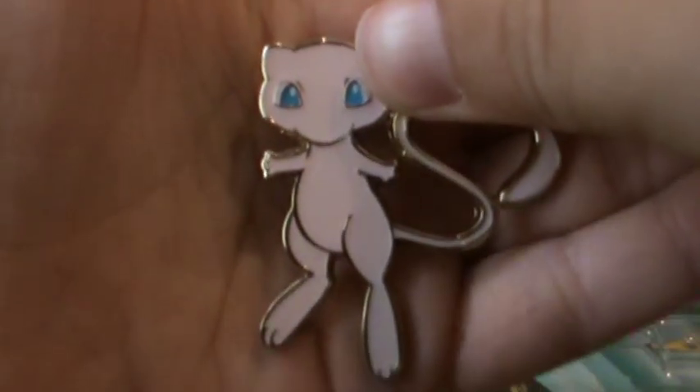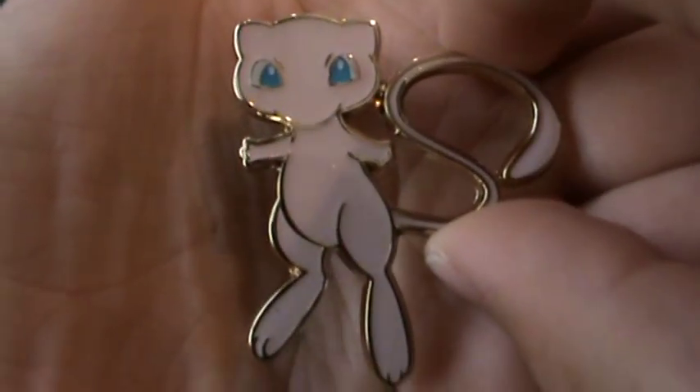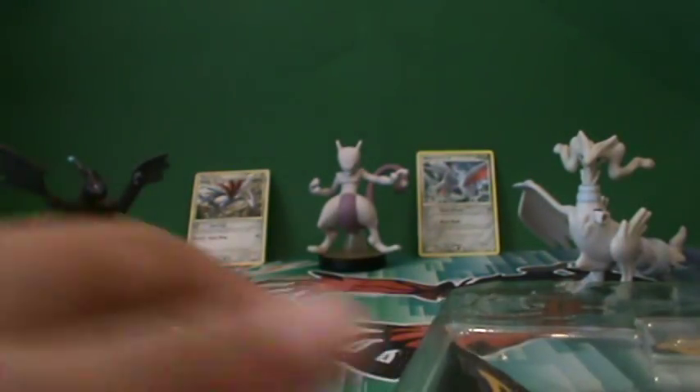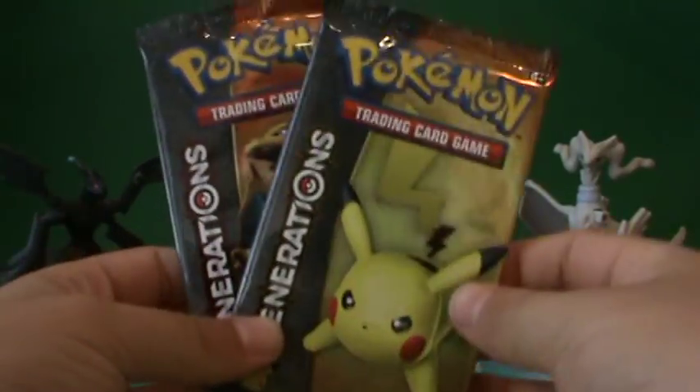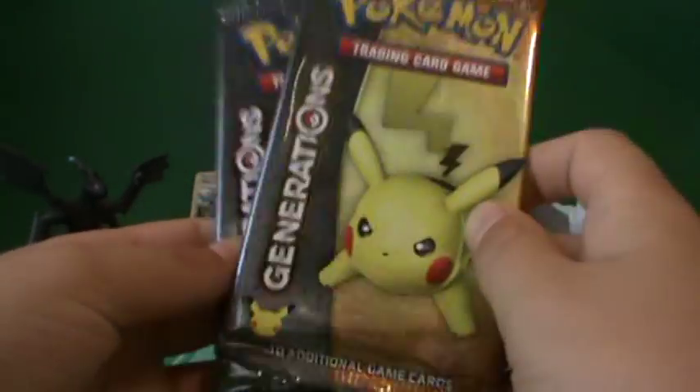Next up is the Mew pin. That pin looks very beautiful — there's a very focused look at it, and there is the back. Okay, now here are the two packs of Generations, guys — 10 additional game cards each.